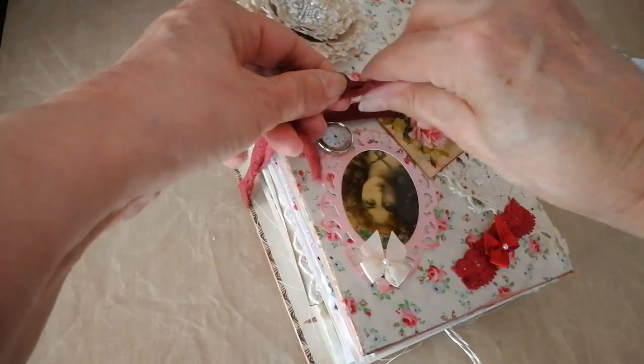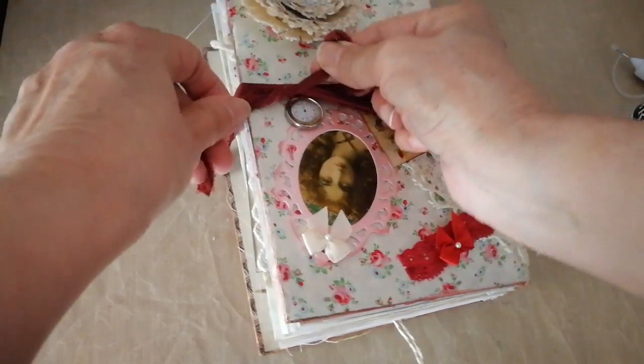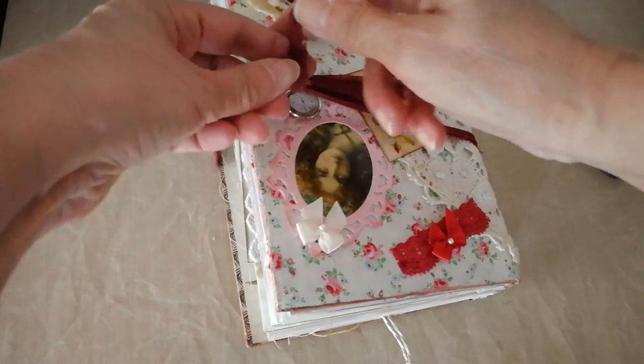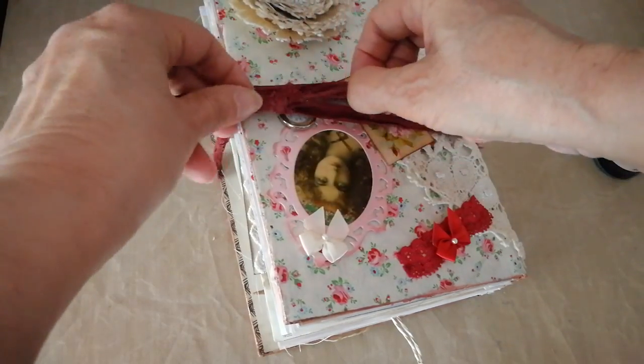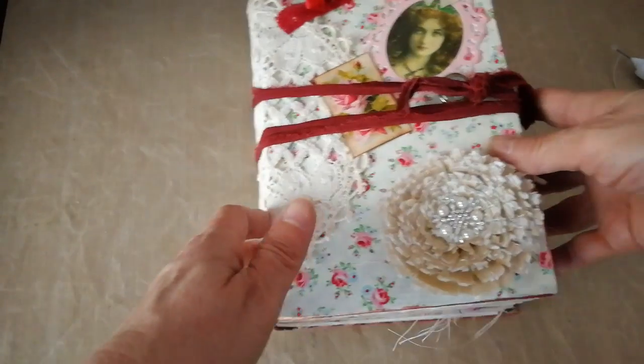Closures — sari silk in a kind of deep burgundy. I just tie it like that. Because the book's so thick, I just need to tie it, maybe double knot, do it nicely. Right, that's us.